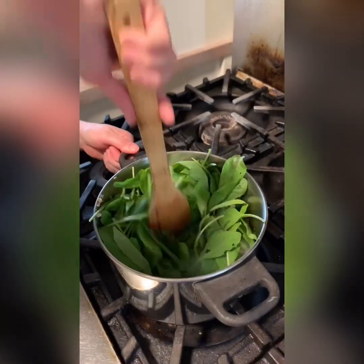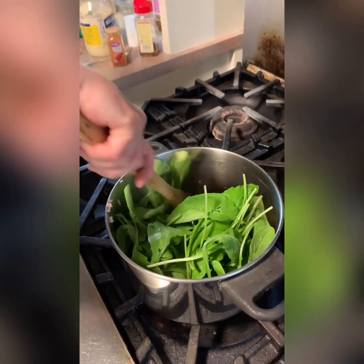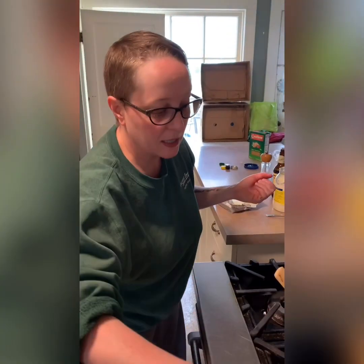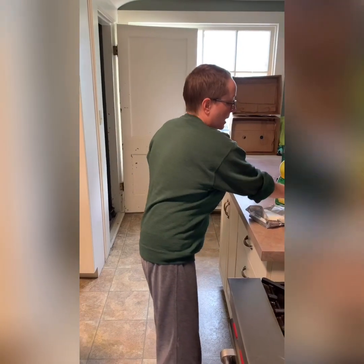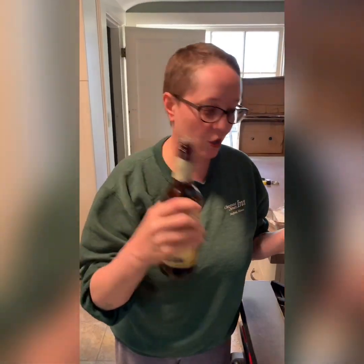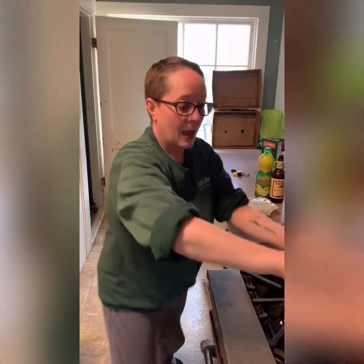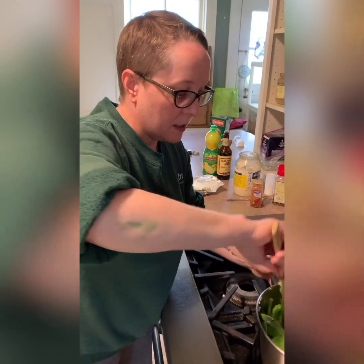I want to add a little bit of lemon juice at this point to help keep the arugula green — and I always use lemon juice when cooking fish or seafood. Also adding a wee bit of Worcestershire sauce, about a teaspoon or so. We'll continue sautéing for a little bit until everything is cooked down.